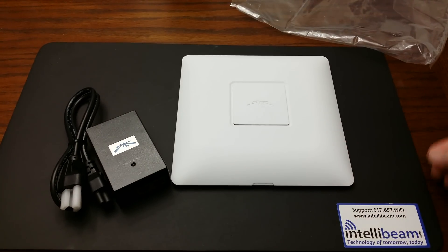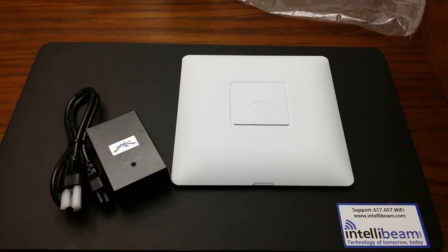So once again, that is the IntelliBeam unboxing for the Ubiquiti Networks UniFi AP AC Enterprise Class Wireless Access Point by IntelliBeam — Technology of Tomorrow, today.